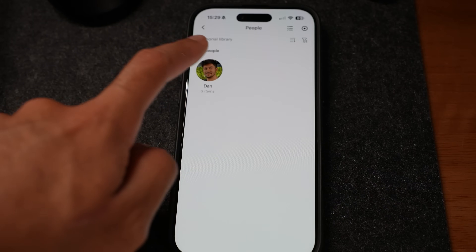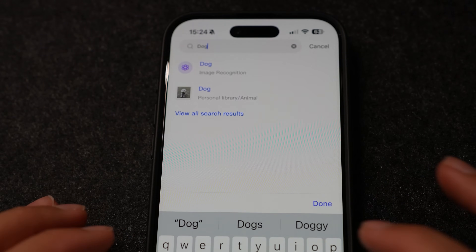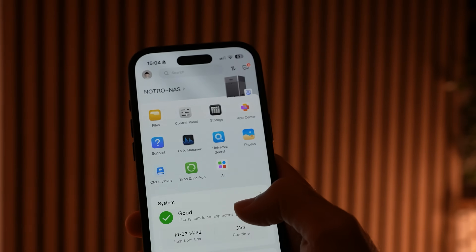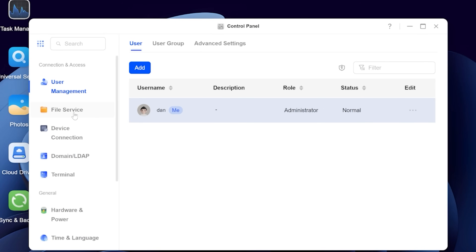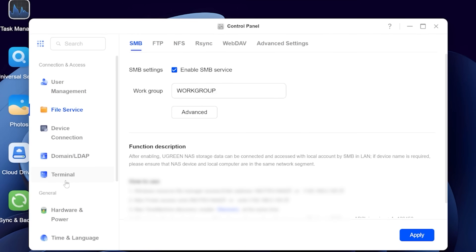Not many NAS apps actually have this, but it allows you to search for people, places and things, which is so much better than a basic photos app that just sorts in chronological order. The AI album assistant is super useful and does rival stuff like Google Drive and iCloud. Overall I'm pretty happy with the photo and video backup capabilities, but I would prefer the photos app to be a separate app on iOS and Android rather than bundled in with the whole Ugreen app.